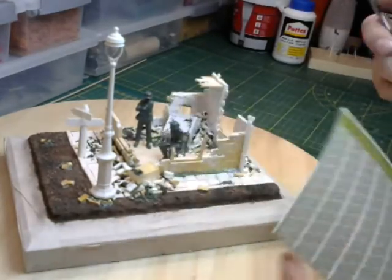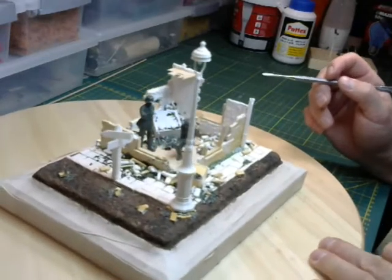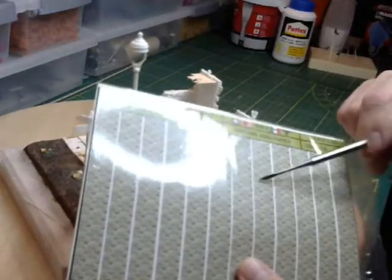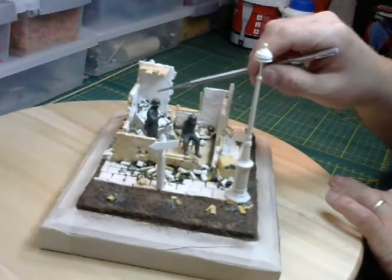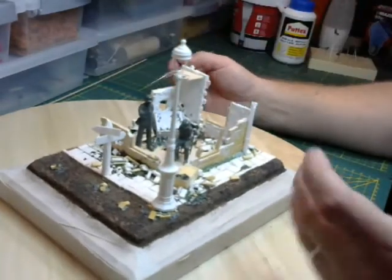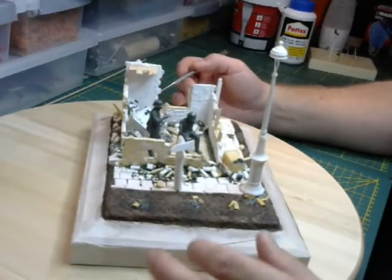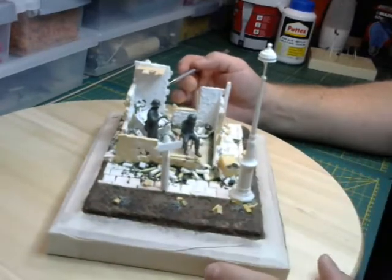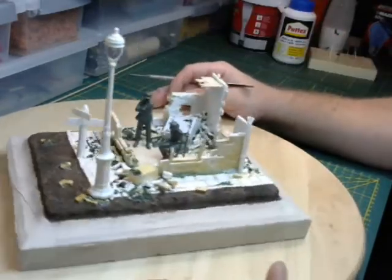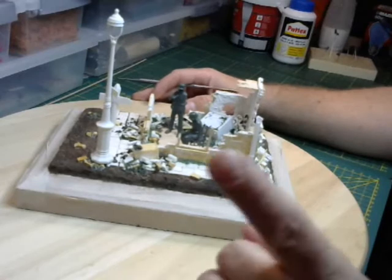Now it's time to paint it. I also bought some paper wallpaper for the walls at the back to give a nice feature so it looks like it was a house. It's from Unicorn Models — great scenery in 1:35 scale, also smaller and bigger sizes. They are based in Belgium. If you want to see more, go to their website.